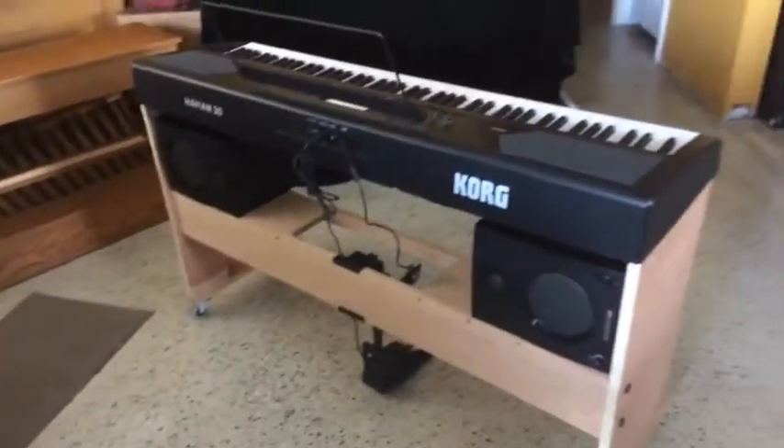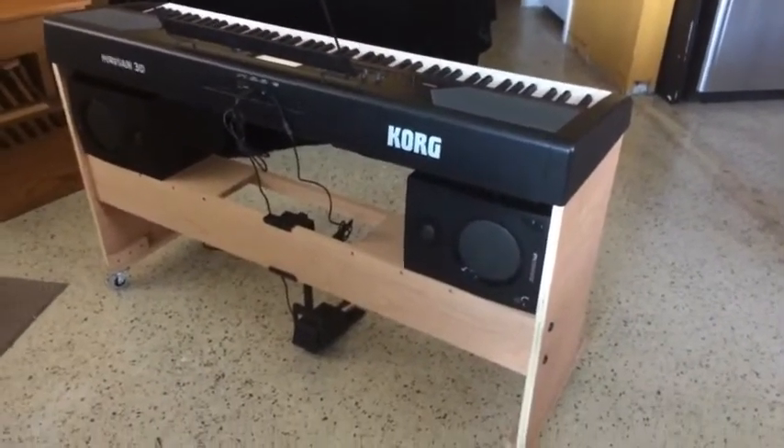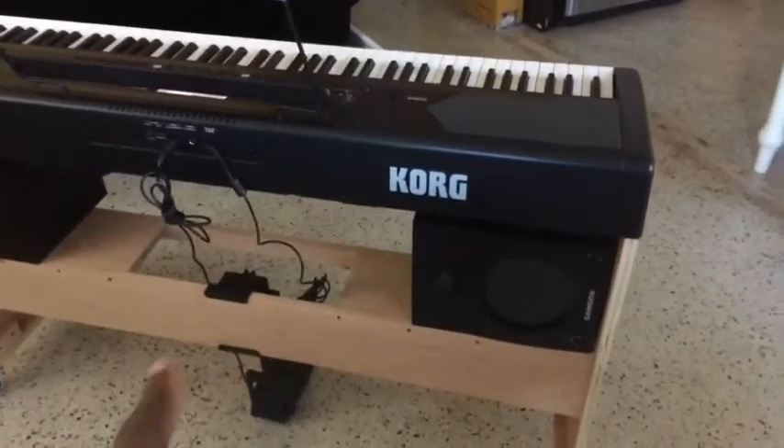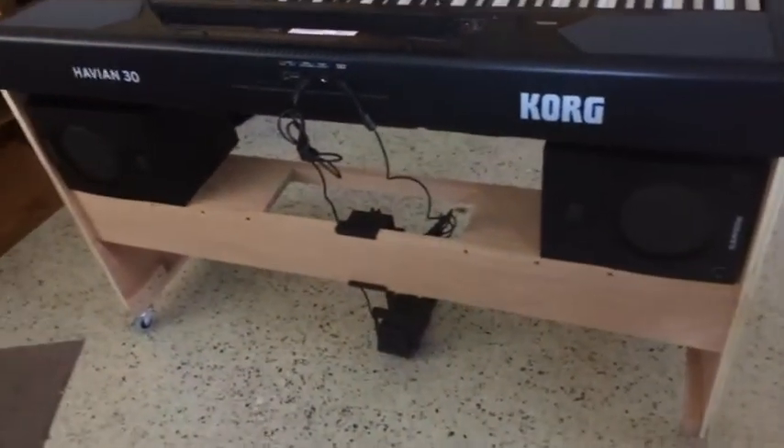I added some features — I added a little shelf so you can actually add speakers to it. And if I wanted a battery pack, I could just put it right here, which is pretty good. So this was worth it.